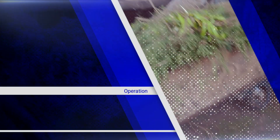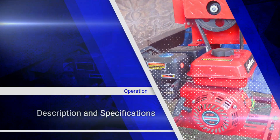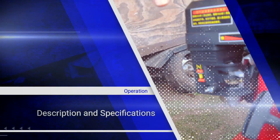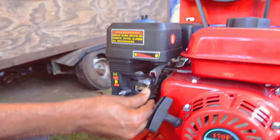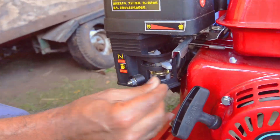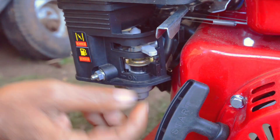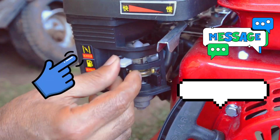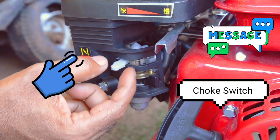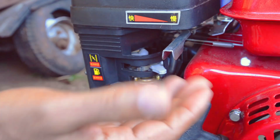This chaff cutter is a gas engine trough cutter. Trough cutters come in gas engine, electric, and diesel — that's what usually runs these machines. This is a 7.5 horsepower gas engine trough cutter. It has a switch here for on and off — basically this turns on and turns off the gas. This is the choke. Usually when you start the machine you bring it this way, draw the string, and as soon as it starts you push it back — that is the choke.